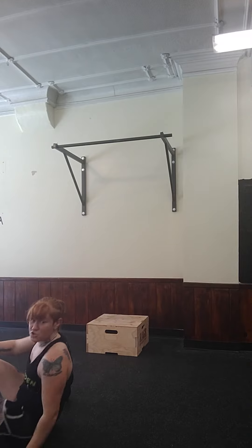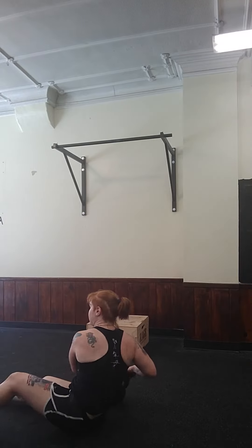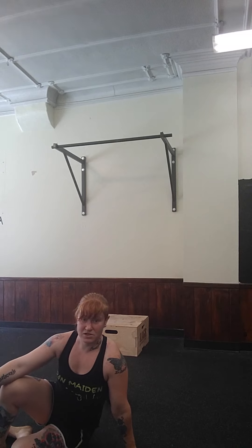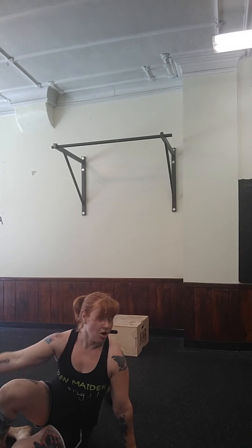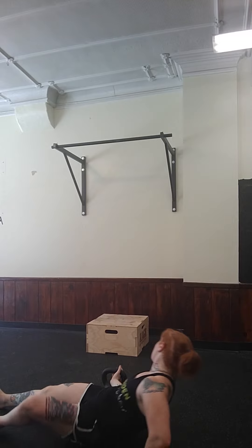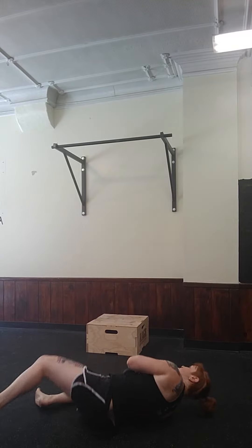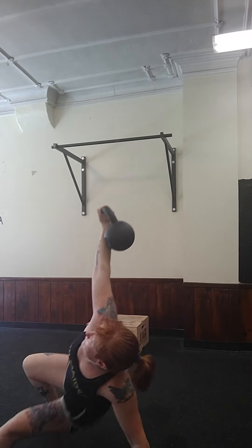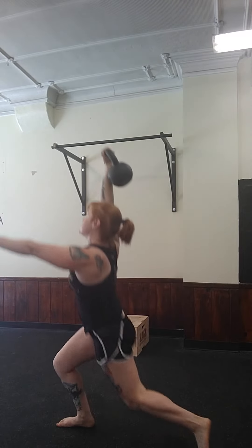First things first — I'm assuming you guys are familiar with what the Turkish get-up is. If you do not, you may go back to a couple of previous posts I've linked up in this blog today to reference what the Turkish get-up actually is. As we move on here, you're going to start in your Turkish get-up position and get yourself to a full-on Turkish get-up to the top.